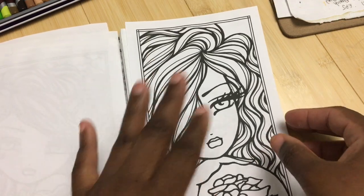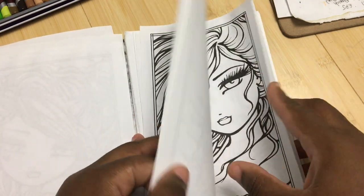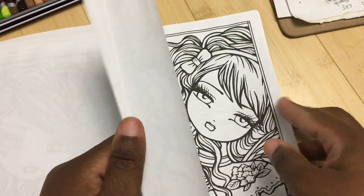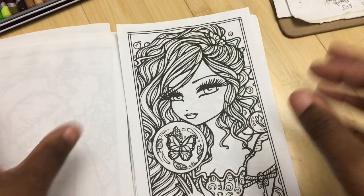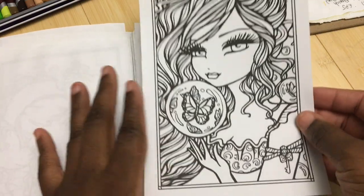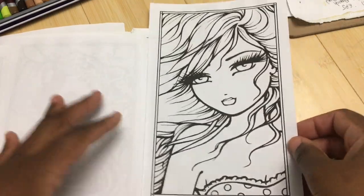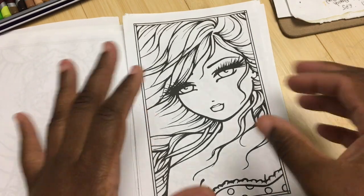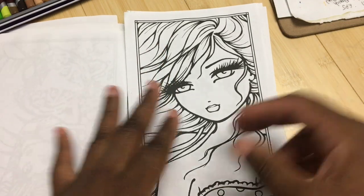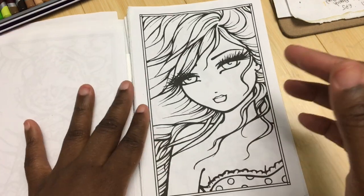I think for your first time using a new product, even though you've already had the experience of swatching, you should get a coloring book or get a page that you like but that is not your favorite, and get started on a sample page. You already know how the pencils feel - if they are excessively soft, you might not want to use something with a lot of detail because you're going to be sharpening a lot. Maybe you want to use something more open space. You use something like this and it gives you a chance to really practice and become more familiar with the product.